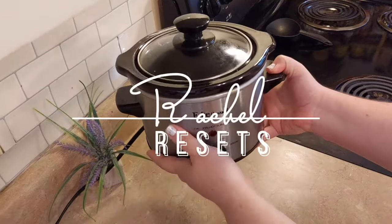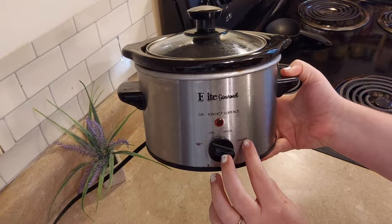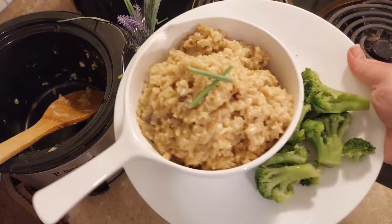We're making 10 slow cooker meals in this mini slow cooker. I love this one because it has the low, high, and warm setting. Thank you to Laura for the idea to make single serving crock pot meals — I've been meaning to do this for a while.